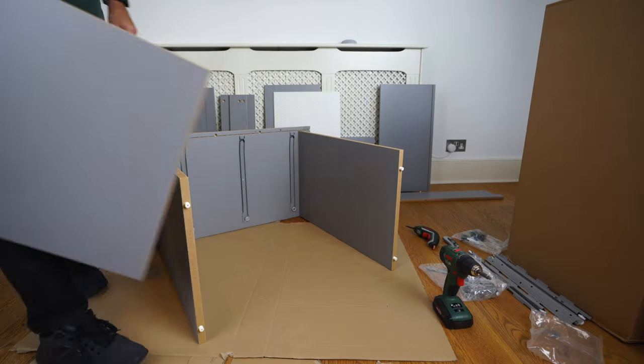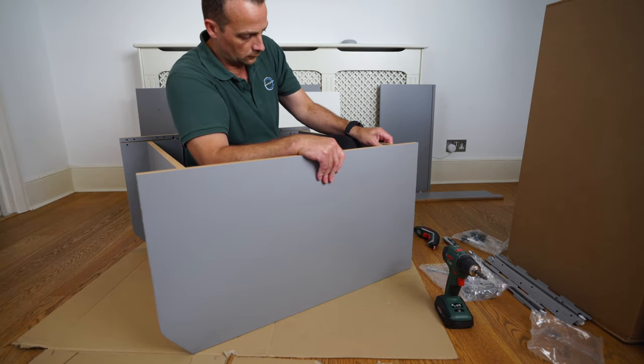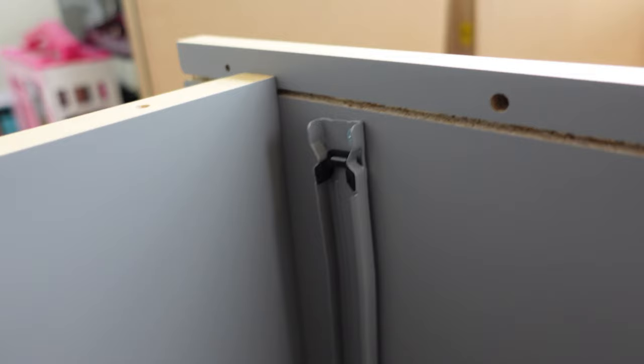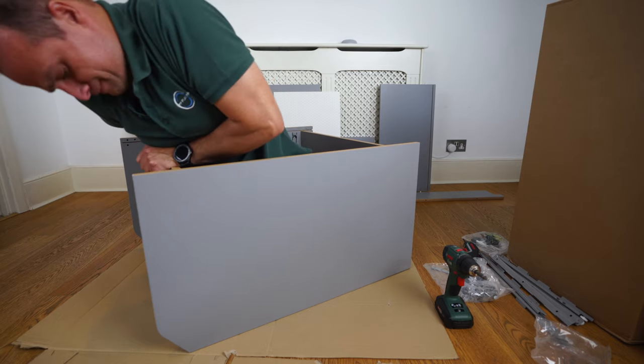Now we're going to put the second side panel in, and here you're going to have to find all four holes at the same time. Start with one side first — find the bigger opening, place it in on both holes — then go to the other side and do exactly the same. Find the bigger opening and tap it completely in. Once you're in you can push it from the top to lock the connection. There's no gap at all, and now we can tap it all down. The dividing panel lines up nicely with the gap on the side panel on both sides.